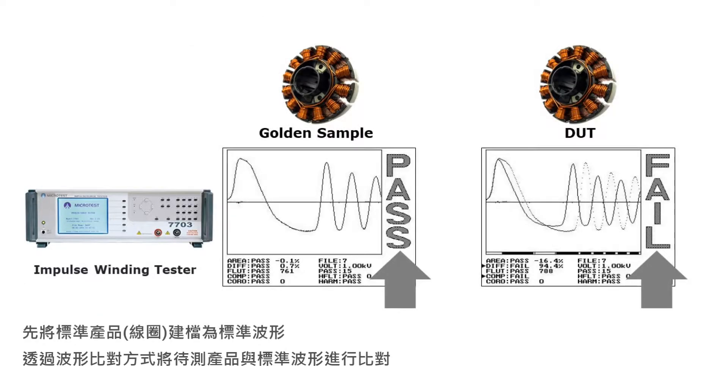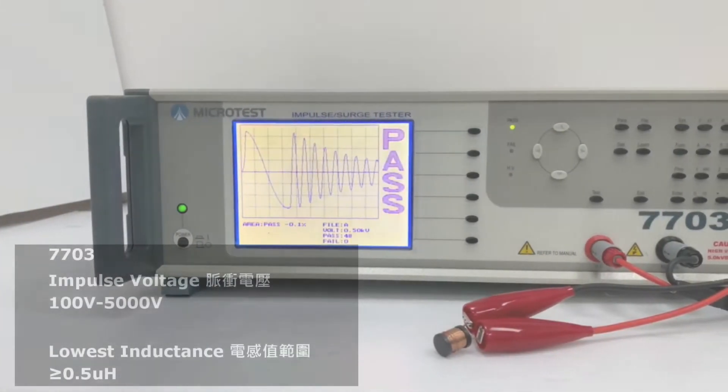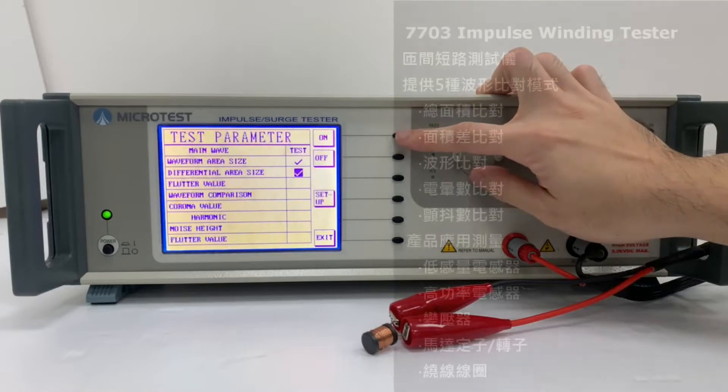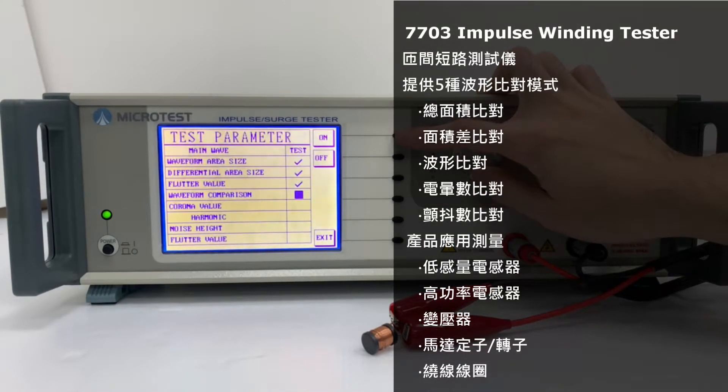By comparing the waveform with the golden sample, we can judge the quality. The MicroTest 7703 Impulse Winding Tester provides high voltage to perform the instant pulse test, records the waveform, and compares it with the golden sample to define the product.